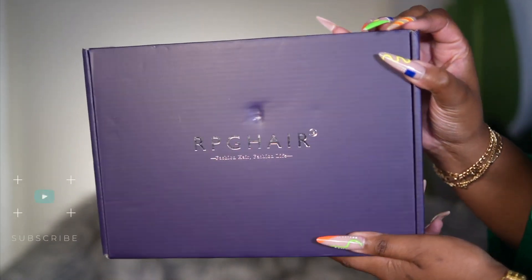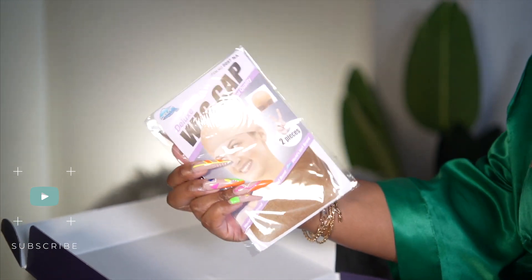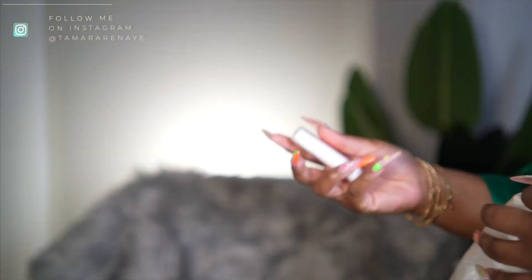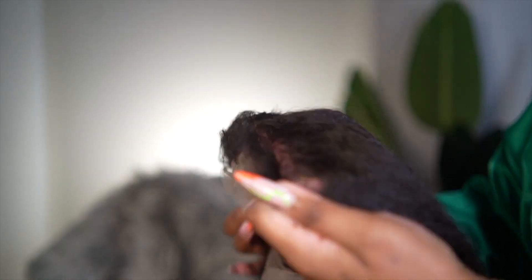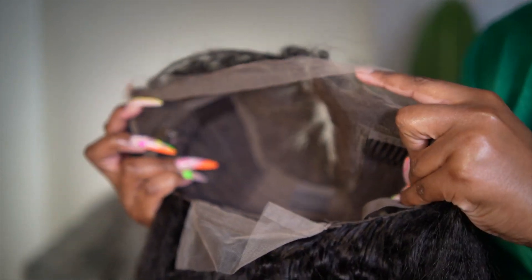Hey guys, welcome back to my channel. My name is Tamara Renee. If you're new, welcome, thanks so much for stopping by. As you can see by the title of today's video, it is all about this unit that I'll be installing, styling, and rocking. It was sent to me from RPG Hair. I'm sharing with you guys the goodies I received and showing you guys the construction of this wig. All her details will be down in the description box below.